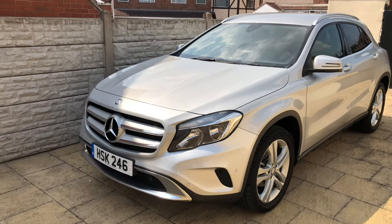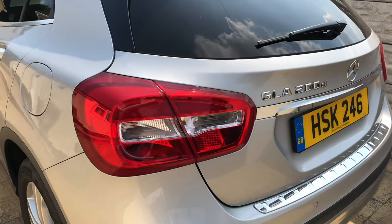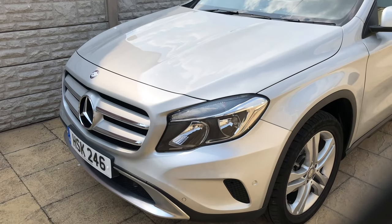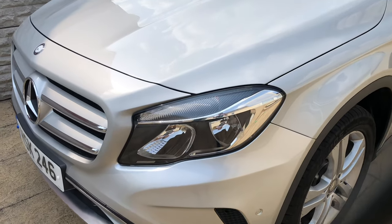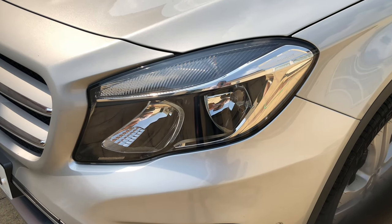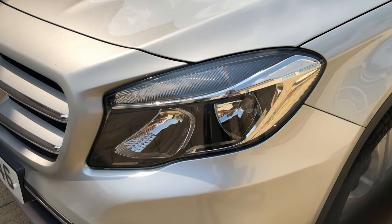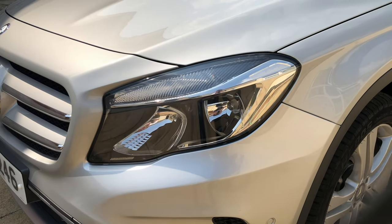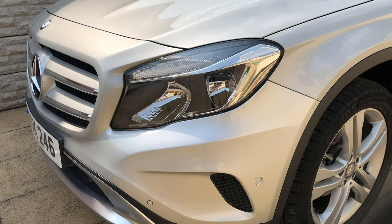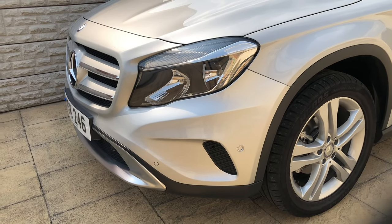First, I'm going to go through all the external unique features of this particular GLA. This model is the GLA 200D Sport Executive. You can get premium and premium plus packages. This car has the executive package, which means you get the halogen headlights. With the premium and premium plus package you get LED headlights or Xenon lights depending on the year. Check out the link below where everything is summarized, including the differences between the executive, premium, and premium plus packages, and the difference between SE, Sport, and AMG line.